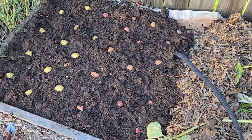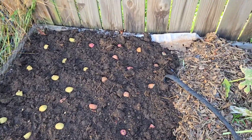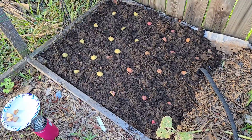I laid them out just to get a rough spacing. They're pretty close together, but they'll do fine. I'm sure I'm going to regret planting them right here when it comes time to harvest, because that's a lot of leaning over, but it's the space I have available at the moment. Let's get these buried.